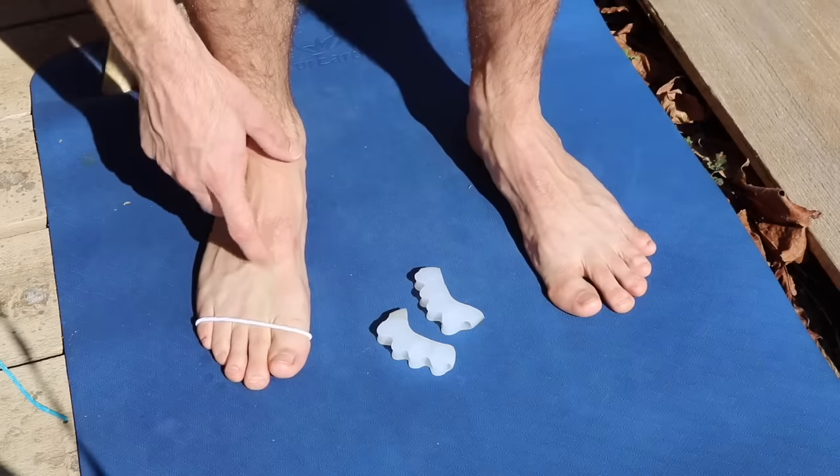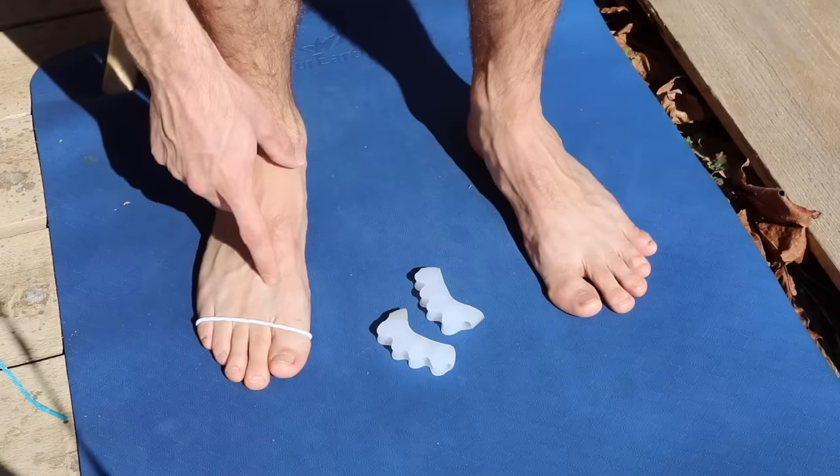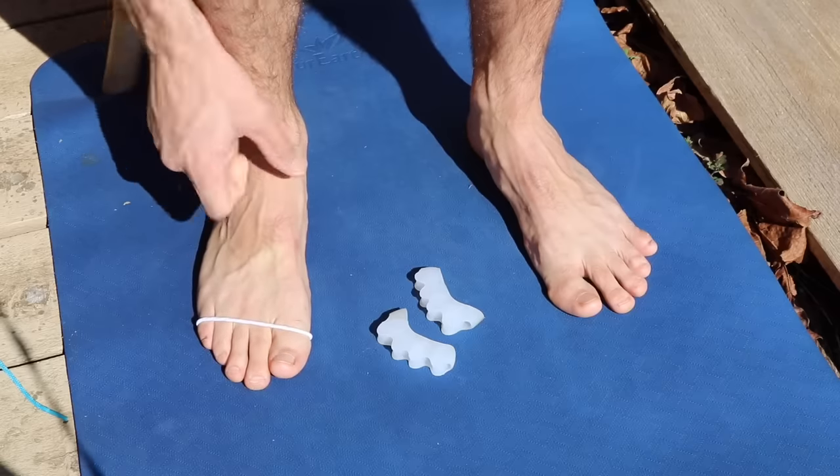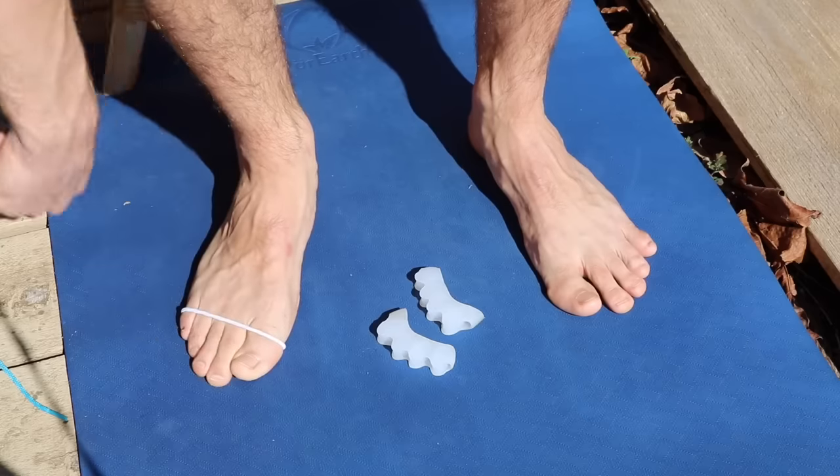Your interossei muscles between the metatarsals can get quite tight, sometimes causing things such as Morton's neuroma. But primarily, it brings the angulation of the big toe in.